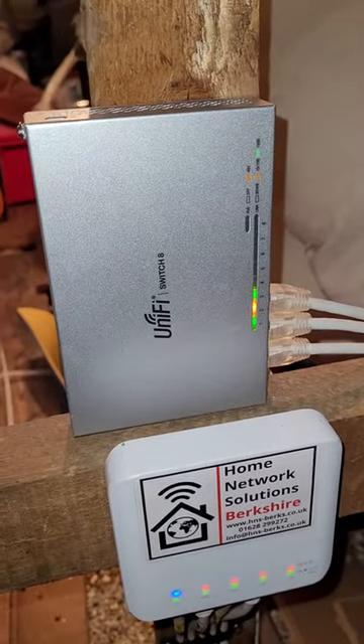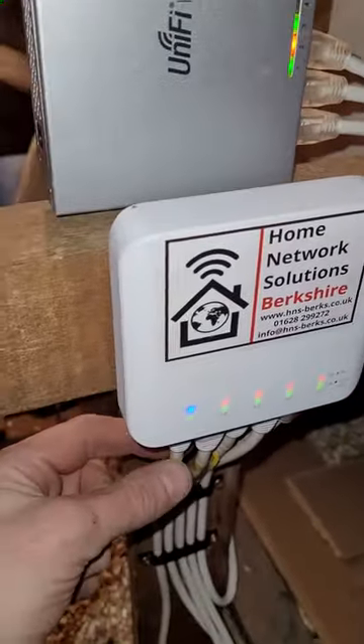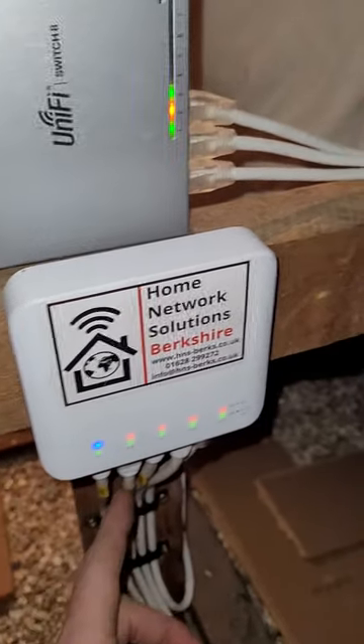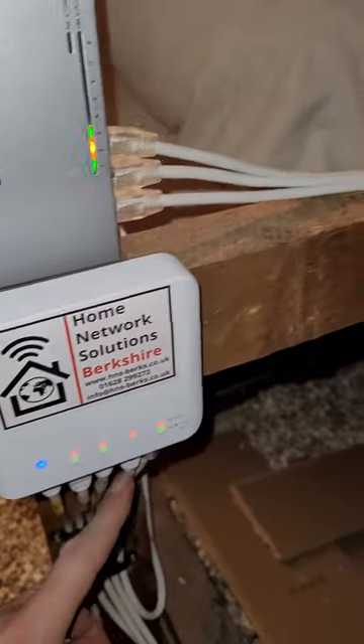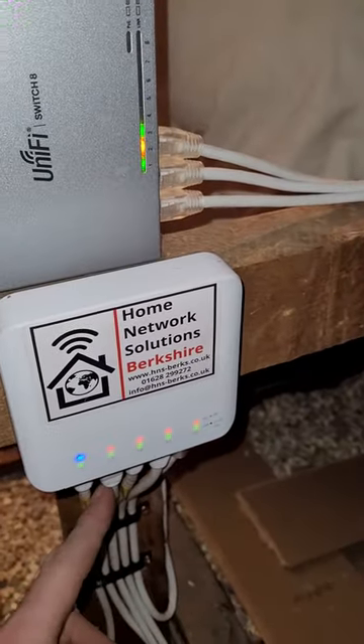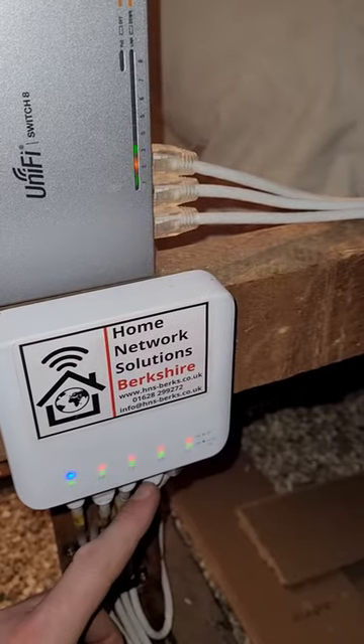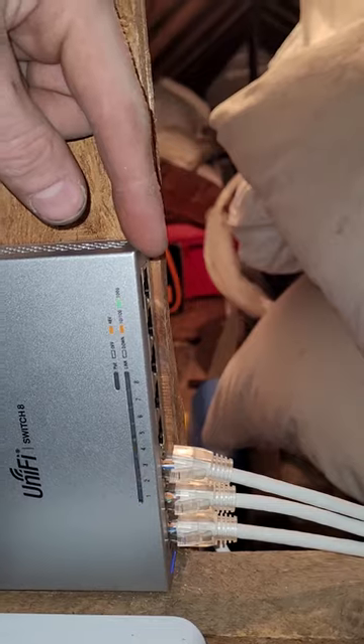This is really great because it basically meant that a single cable off the USW Flex, which is already powering three access points, can now support those additional two cables — and potentially up to seven cables in total. The USW Flex switch has a total PoE budget of 46 watts.